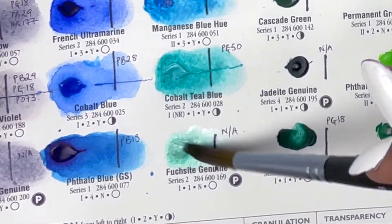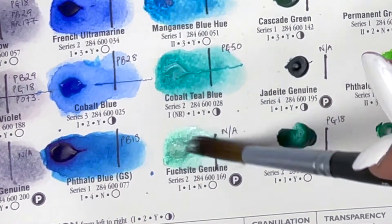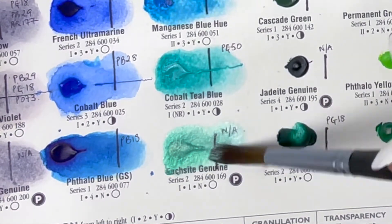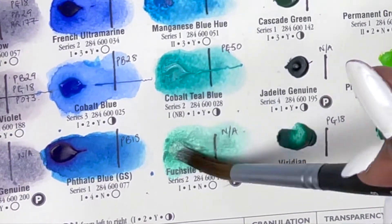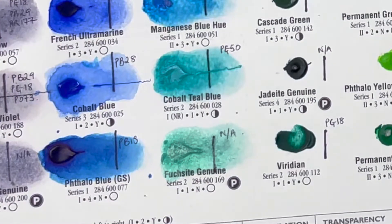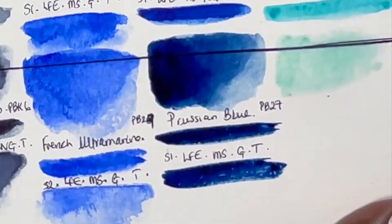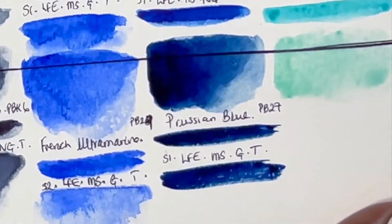Then we have Fuchsia Genuine, a PrimaTek colour that shimmers and also reminds me of Caribbean waters. It is series 2, excellent lightfastness, non-staining, non-granulating and transparent — though I'd actually say it's slightly semi-transparent; you can see a shimmer over it.